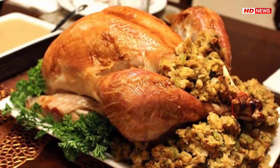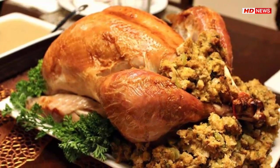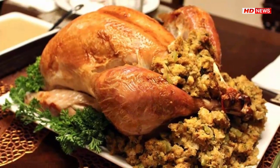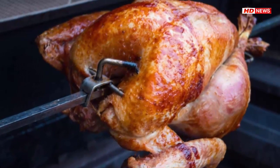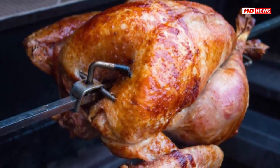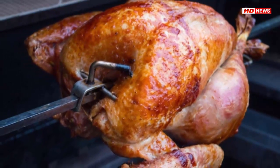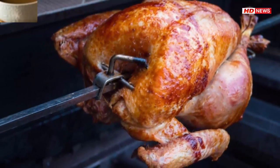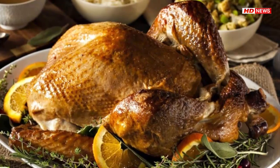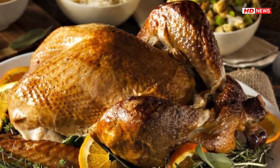It will leave your turkey a little saltier and way more tasty. Prep these ingredients first: one cup table salt, one-half cup granulated sugar or brown sugar, and small handfuls of spices such as onion, garlic cloves, celery, thyme sprigs, whole peppercorns, bay leaves, or lemon. You can also add orange zest or apple cider to the mixture.